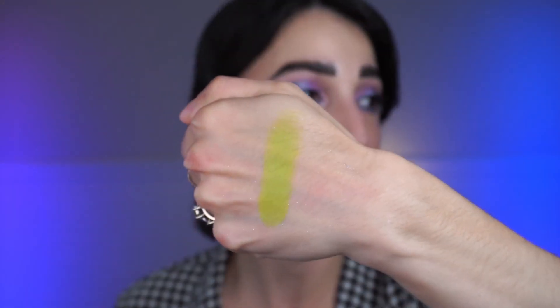Next in the second row is the shade Dreamer — that limey shade. All the mattes have been consistent, which is a real plus. Sometimes with a smaller brand you find a lot of inconsistency, but that is not the case here. Dreamer is that lime chartreuse-y green — very pretty, very easy to blend, definitely a more yellow-leaning green. It's a very bright, pigmented green, and those aren't always easy to find.